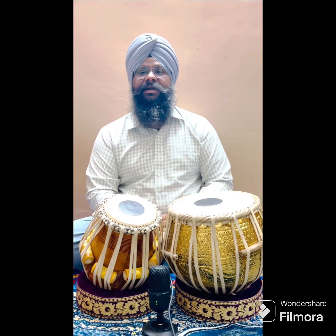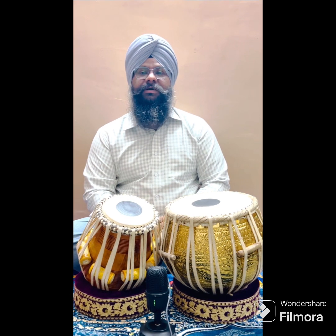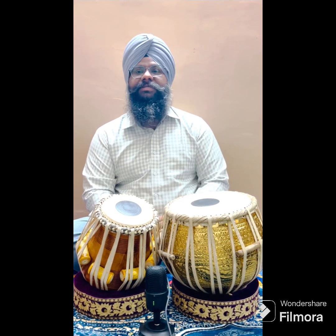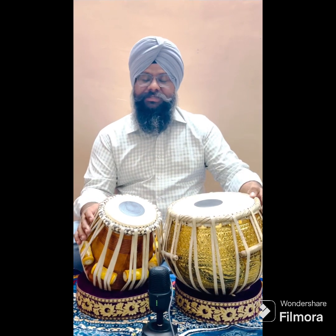In tabla language we say 'lambe arsa' — jo hai lambe arsa hai, then it becomes rela. The classical bols that we played in classical laggi are played with a longer duration, and it becomes rela. It can be used with a classical vocalist or in solo performances. So let's start with the bols.